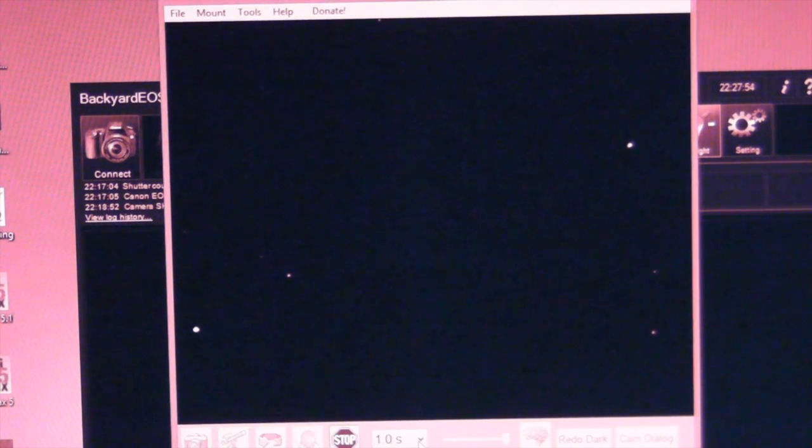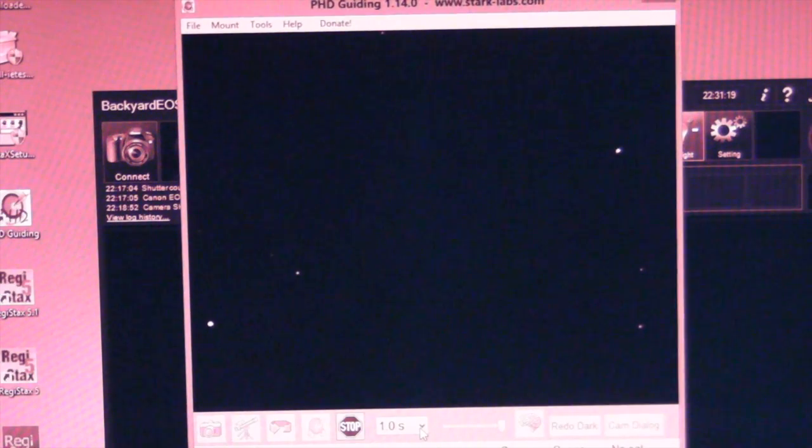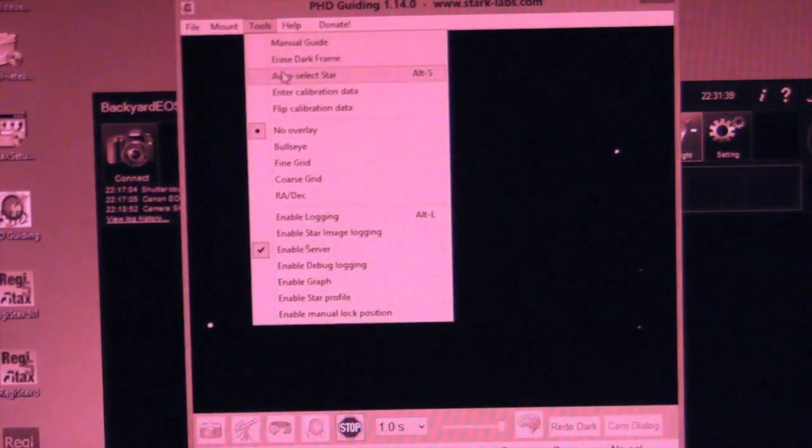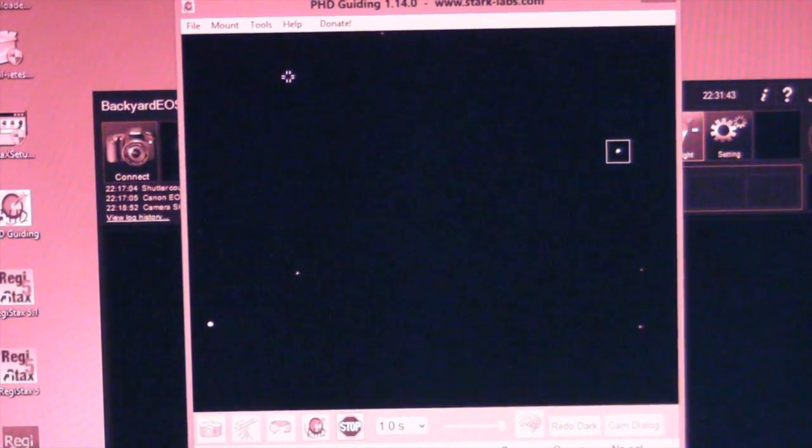Now we need to start getting a live feed from the autoguider, so click the circular arrow icon. There's our live feed. You can choose how long the exposure is — by default it's one second. If you're finding the stars are too dim, you can increase it to two, three, five, or maybe as long as ten seconds, though it gets kind of painful at that length. Now you need to choose a star for it to guide on. It can't be too bright, or PHD will have trouble tracking it — it has to be a star with a nice pinpoint center that fades out. I usually just have it choose a star by going to Tools, Auto-Select Star.